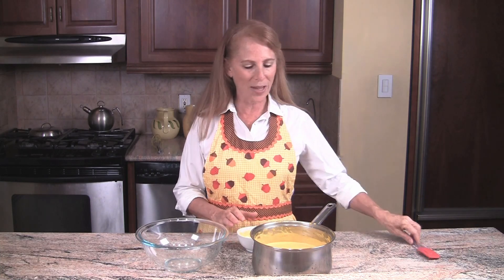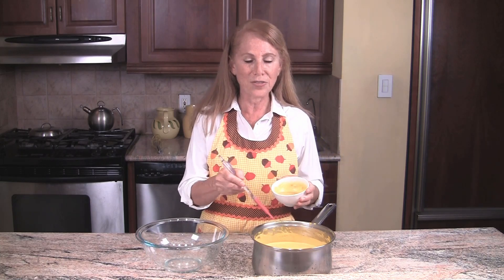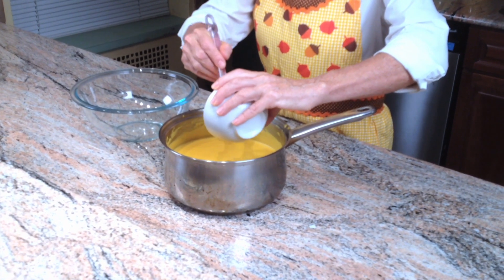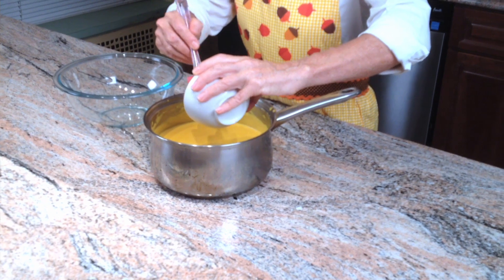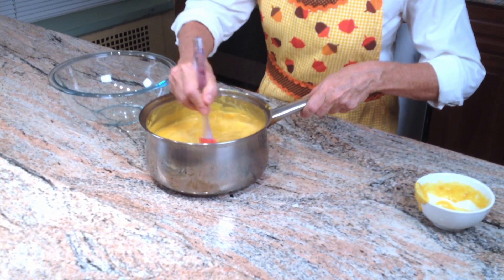We have this beautiful cashew cheese sauce now, and I have one last ingredient to add which is miso. We don't boil miso — typically we add miso to a sauce or a dip after it's cooked. I beat a little of the cheese sauce in with the miso so that it'll blend really easily. Miso gives such a lovely flavor. There are many kinds of miso; we're using a chickpea miso right now, but you can use any kind you like.